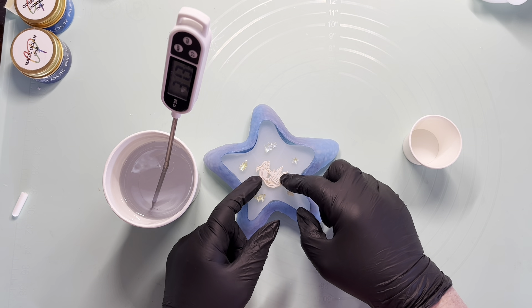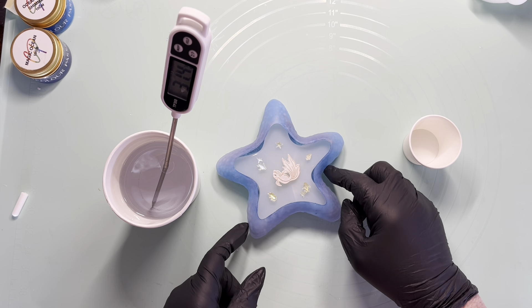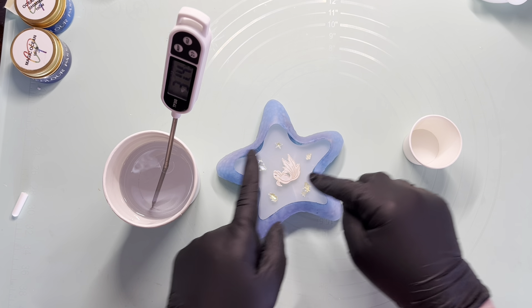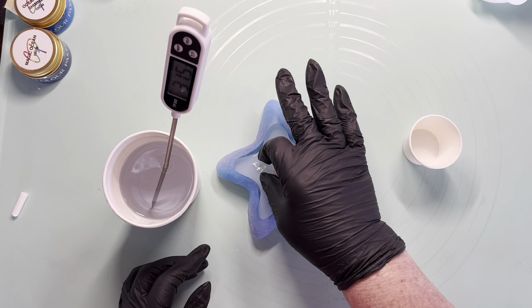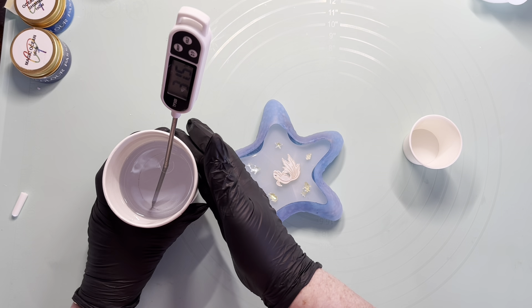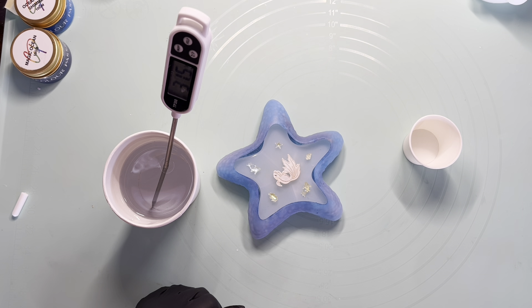He is seated quite well because the star has the things underneath it to sturdy it up, so I've managed to be able to get him seated. We're at 31, so I'm just going to give it a couple more minutes.